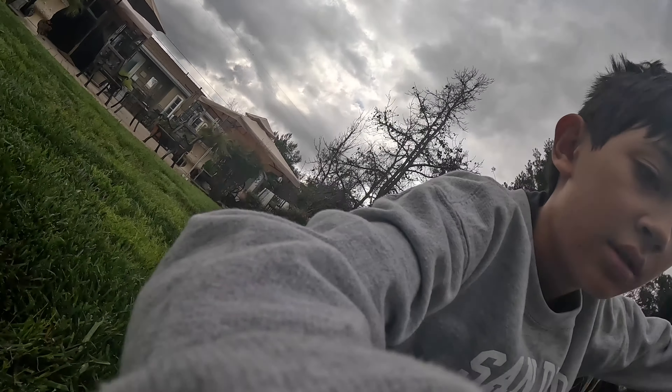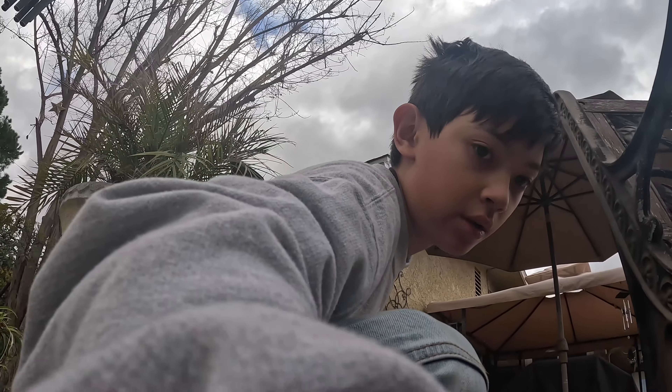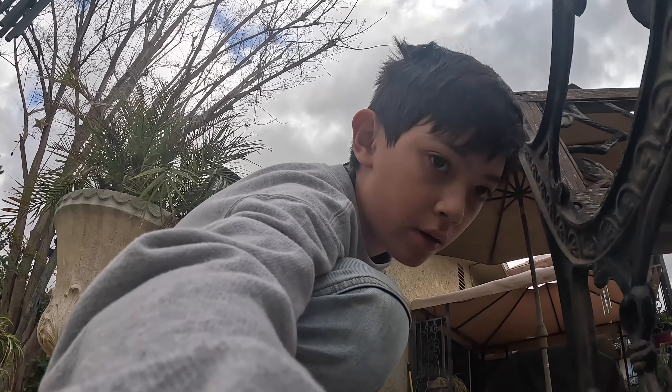I can only shoot it in HD, so don't complain. Alright, I'm going to set up the camera for it. Recording now.